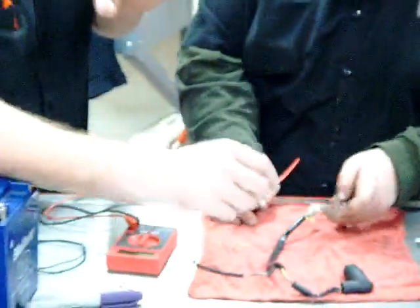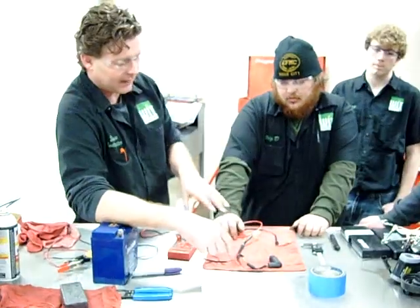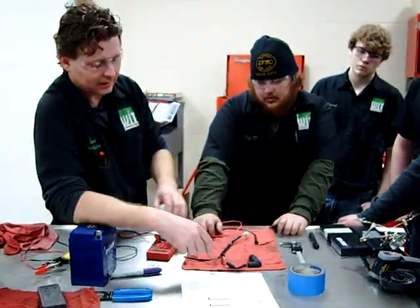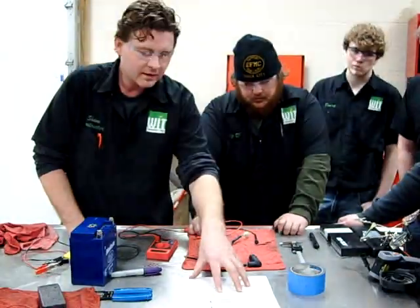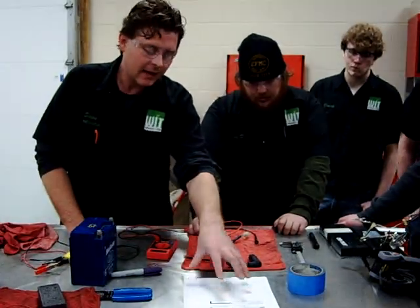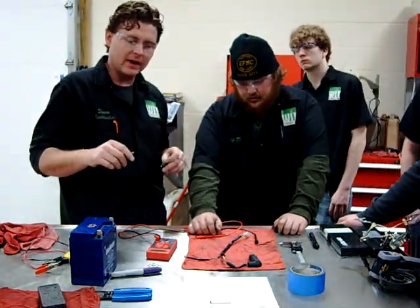If we had nothing there, what would we have? An open. Okay, we'd have an open circuit, and it would automatically tell us this is no good. So now we're going to go to what the Honda manual said to do: go ahead and put voltage to this and wait five minutes.